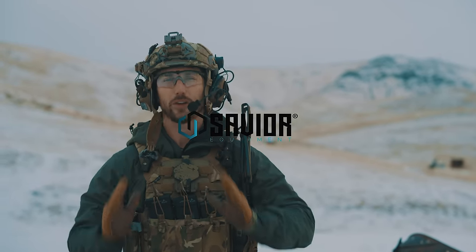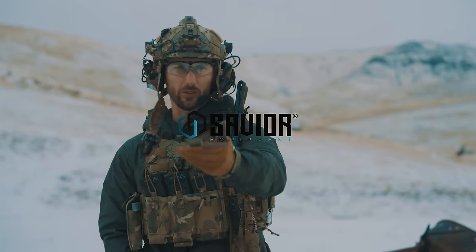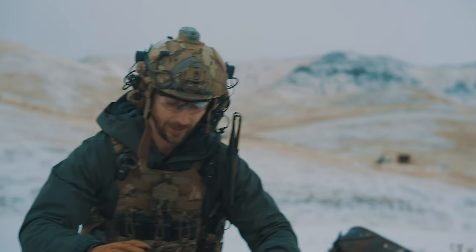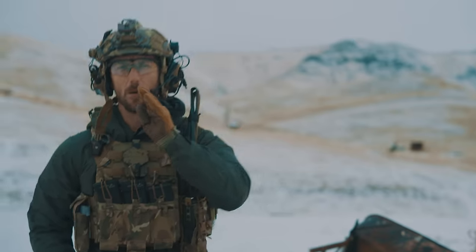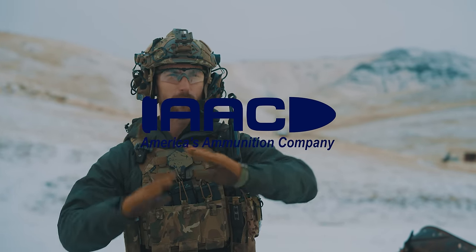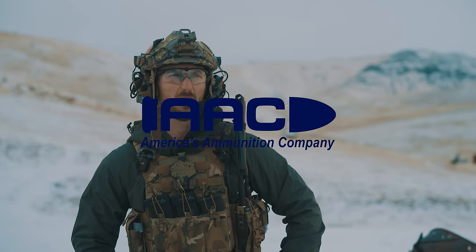We can't forget save your bags — if you're looking to make a bag your personality, that's something you can do. That's a thing nowadays. And of course we can't forget today's ammo sponsor: America's Ammunition Company, AAC. A big thank you to them — made in the U.S. and a good price.